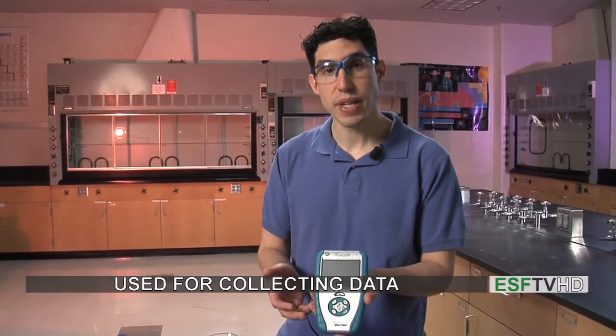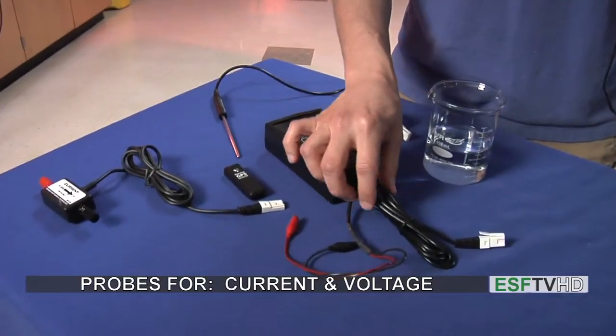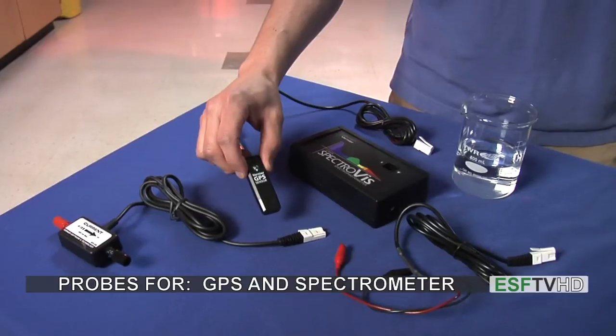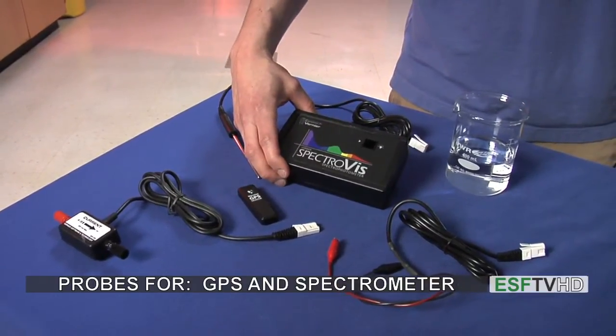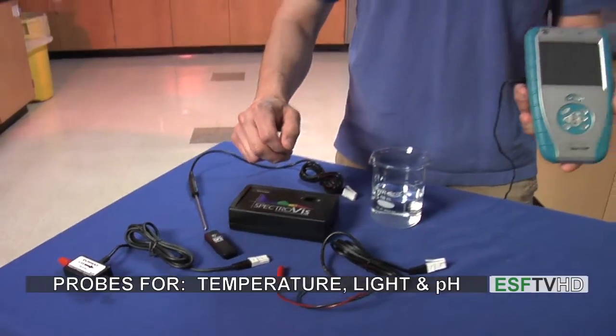The different probes we can connect we see over here. We have a current probe and a voltage probe so we can measure voltage. We even have a GPS sensor so we can connect this and get GPS coordinates. We have a spectrometer and we have a temperature probe. All of these different probes connect to the LabQuest so we can make a measurement.